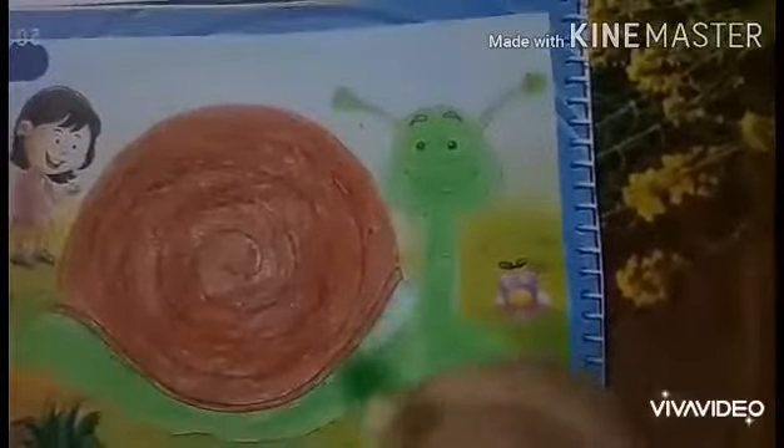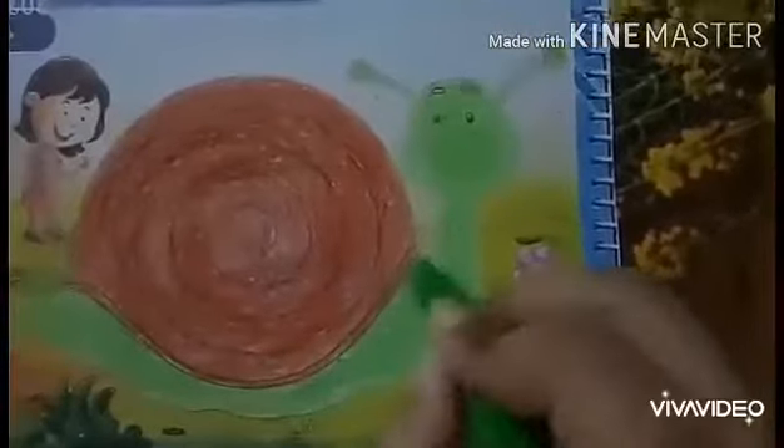After making an outline, you will do coloring with the green color. Babies, fill the white space. Very good. Do the coloring very nicely. While doing coloring, your color should not come out of the picture. Very good, very nice babies.